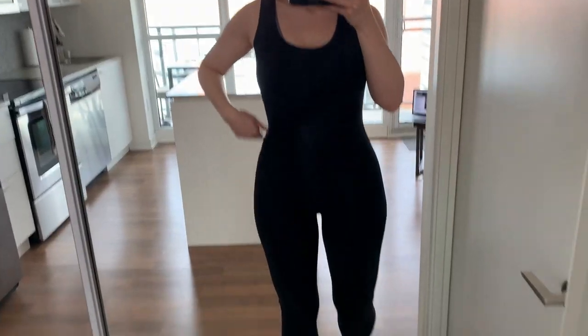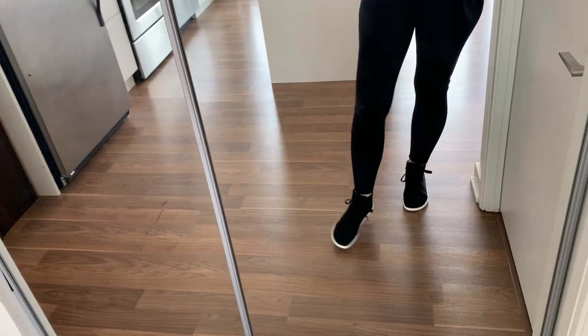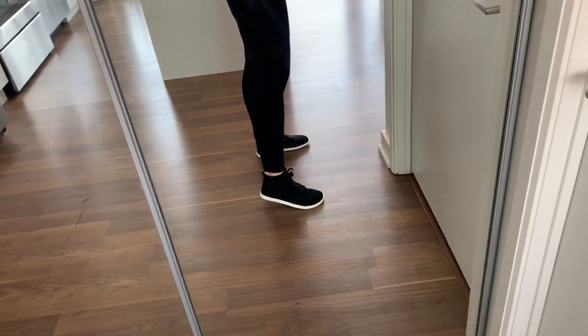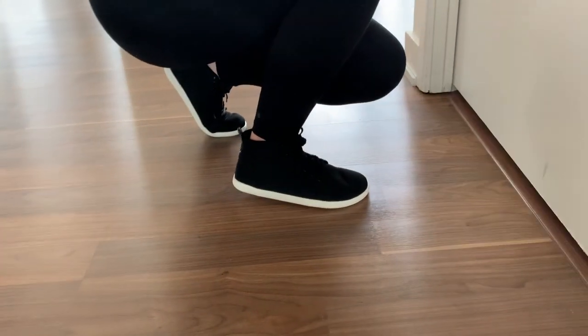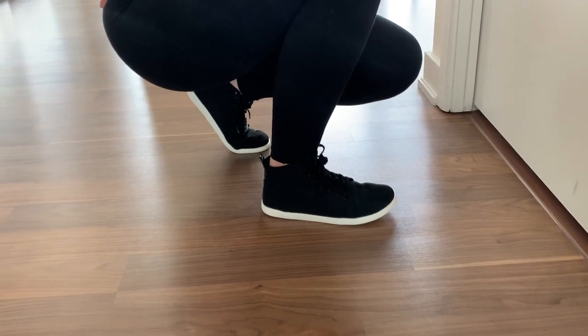Again, they're true to size. If you guys have any questions, just leave them in the comments below — I'll link this specific model and the other ones I have in the description bar. Here are the shoes on my feet. I really don't think they look like barefoot shoes, especially from the side — let me do a close-up.